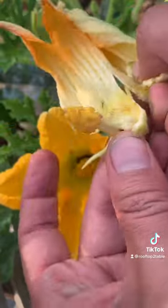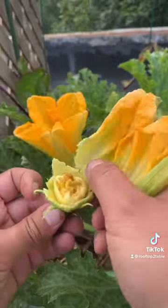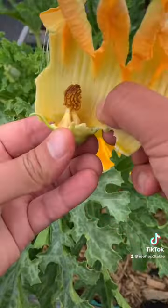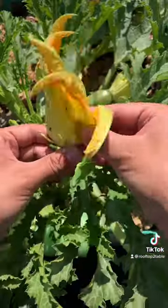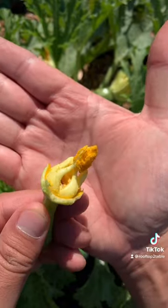This one was no good — it doesn't have any pollen on it. No pollen, no fertilization. This one must have gotten wet because it started rotting. Finally, we found one with some nice pollen. Nice and fluffy. It'll do the job.